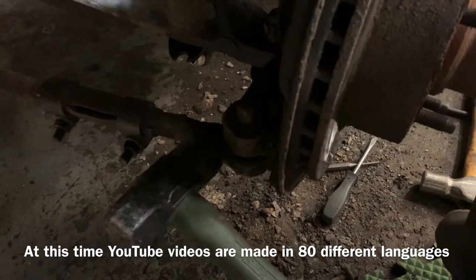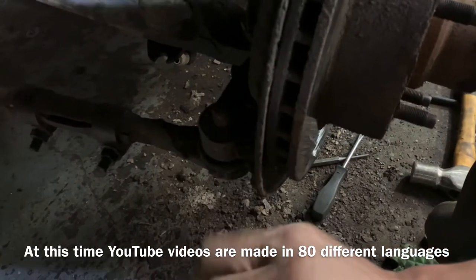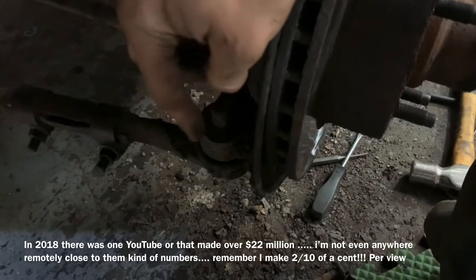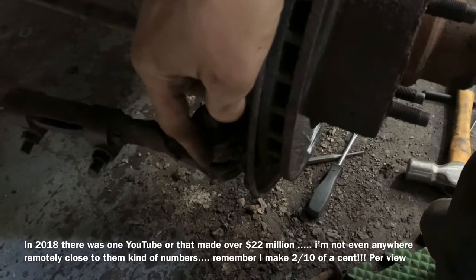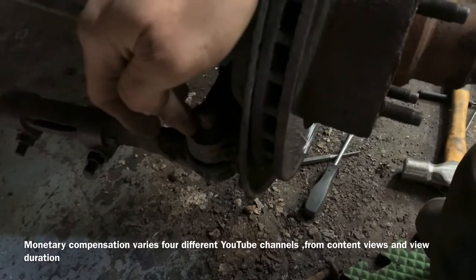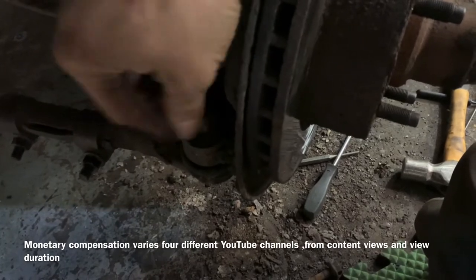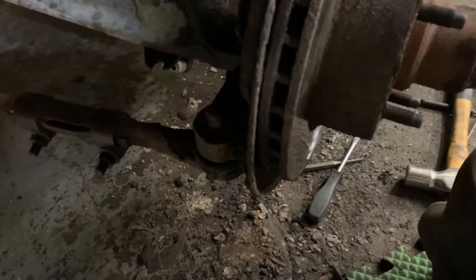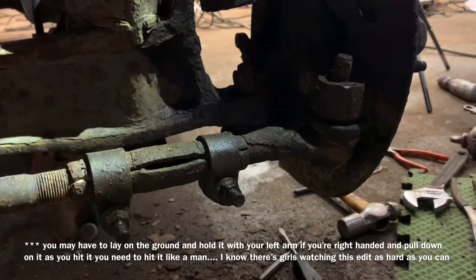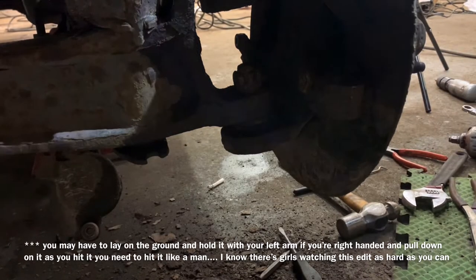Now we're going to grab a manly hammer. What we want to do is hit it on the knuckle — we don't want to hit it on the threads because we're trying to save those. We want to hit it here on the knuckle. When you hit that with the hammer it's going to send energy through this knuckle, and because this is a pipe thread it inherently wants to push out — a pipe thread is something that's smaller at the tip and larger at the bottom. We're going to go back and it's going to pop right out, just that simple.